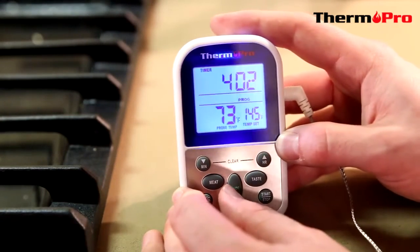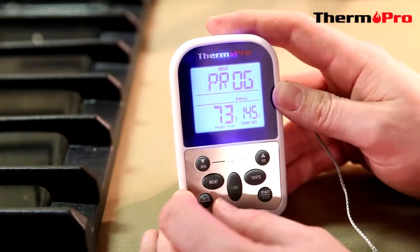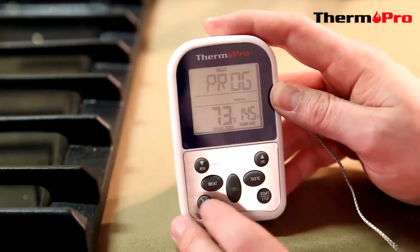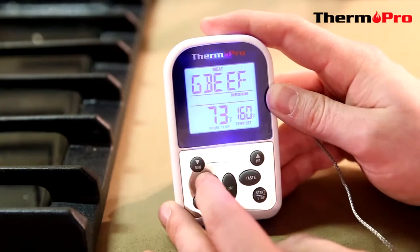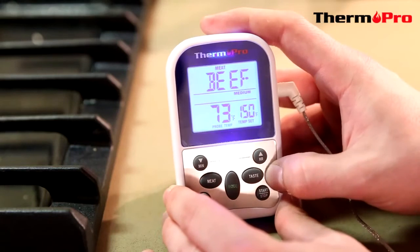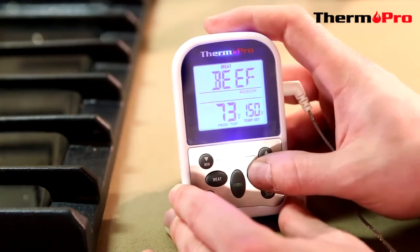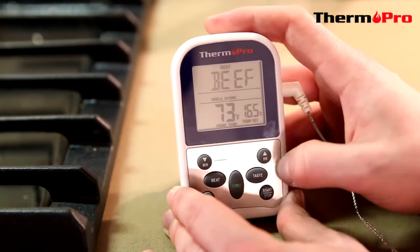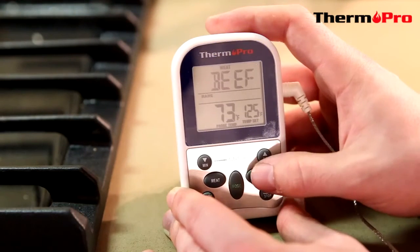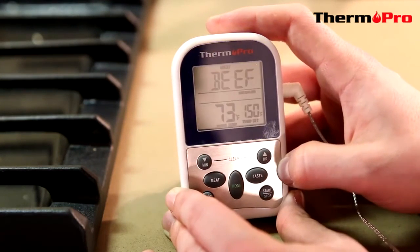This device also does have a taste mode. So if you go back hitting the mode function to get back to your meat, I'll select beef and press the taste button. Right now it's set to medium, I can set it to medium well, well done, rare, and medium rare, and then back to medium.